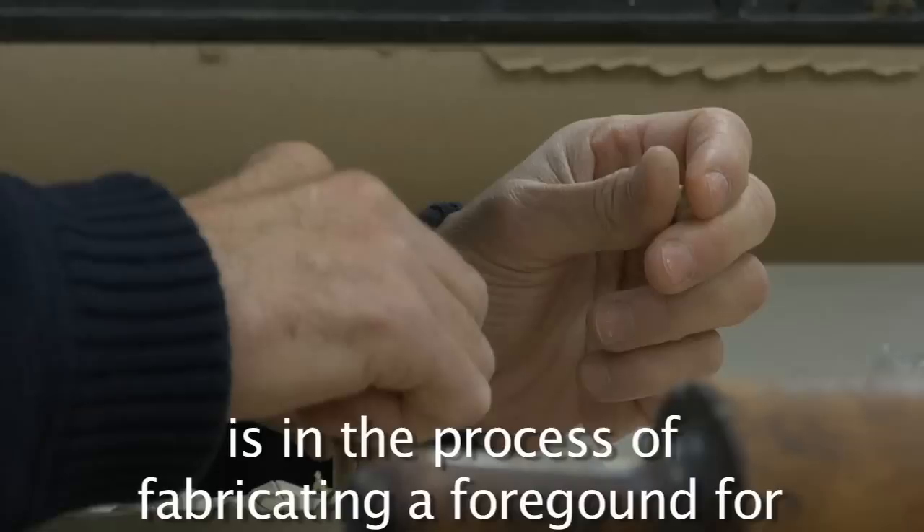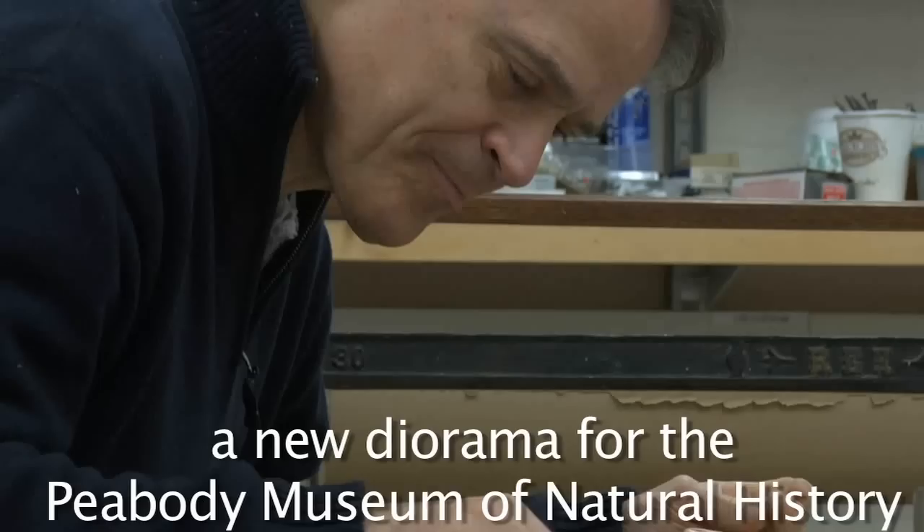Michael Anderson, Peabody Museum preparator, is in the process of fabricating a foreground for a new diorama for the Peabody Museum of Natural History.